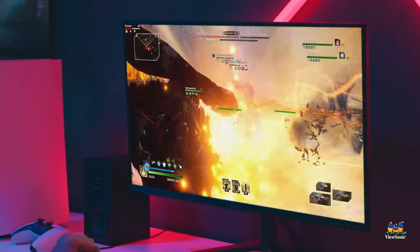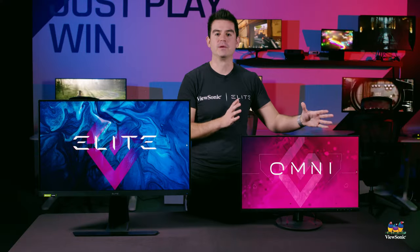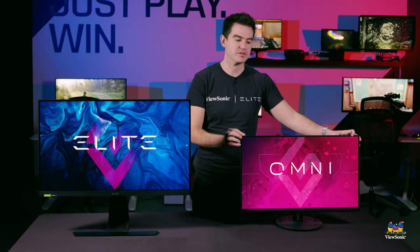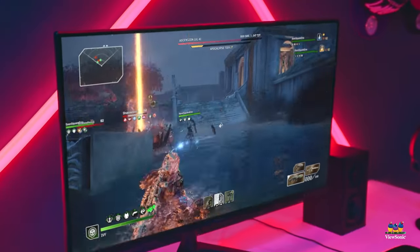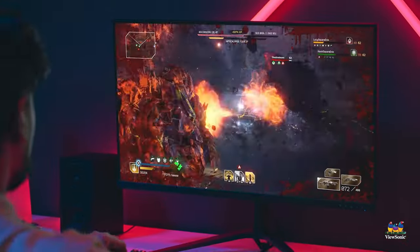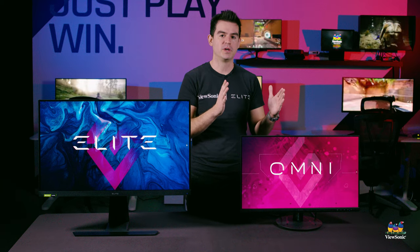The panel is still a true gaming panel — fast refresh rate and very short pixel response time so you get smooth video while gaming. We build a good gaming panel into every one of these monitors, but surround it in the more basic chassis of an Omni monitor. They are our broader mass-appeal lineup.